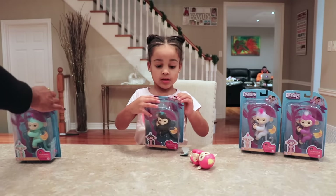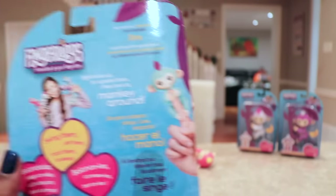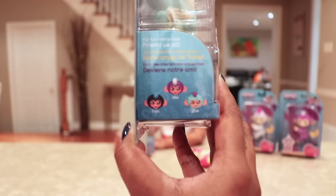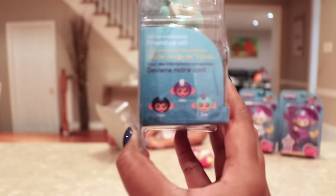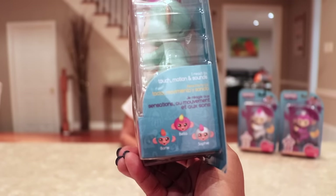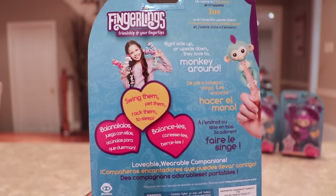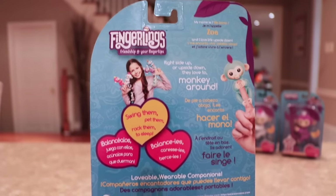I'm going to help you out with some of them. So on the back of the box, each Fingerling comes with a name. Depending on what color you get, your Fingerling will come with a specified name. The black monkey's name is Finn, the purple one is Mia, the turquoise one is Zoe, the blue one is Boris, the pink one is Bella, and the white one is Sophie. On the back it says you can swing them, pet them, rock them to sleep. You can hold them right side up or upside down, because they love to monkey around.